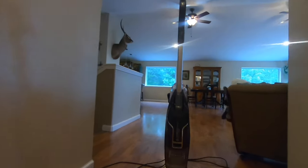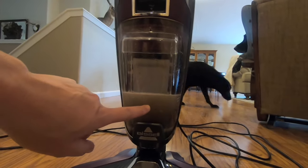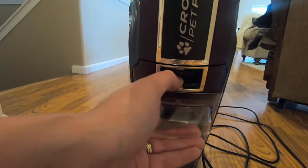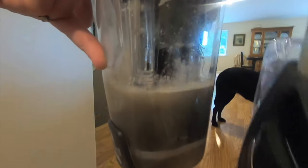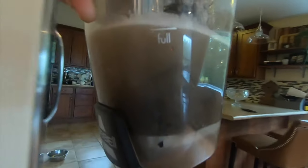When it makes that noise, that means the dirty water tank is full and you need to empty it. So let's go ahead and do that. I'm just going to pull the trigger, pull down, and it will release the tank, and then we're going to go dump this out. Let me show you guys what I've been referring to with the sieve and how much hair is in it.